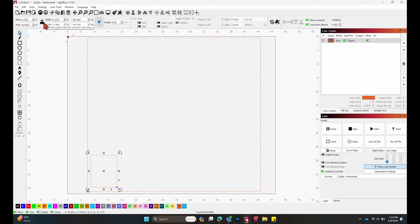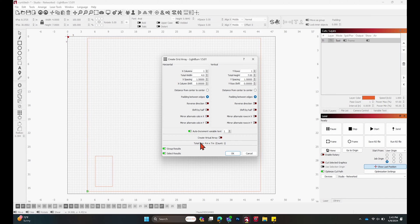Make sure it's unlocked so you can edit both dimensions. We have a width of four and a height of seven. We can keep this as a tool layer for now. The next step is to go to our Create Array tool right here and click on that — it opens up all these different options. All we need to do is edit how many columns we want in the X and the Y.